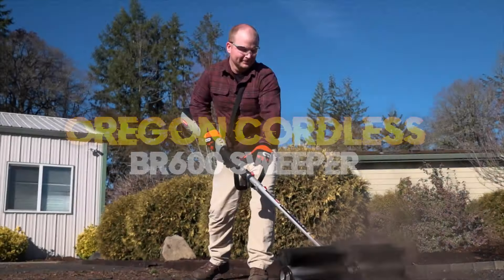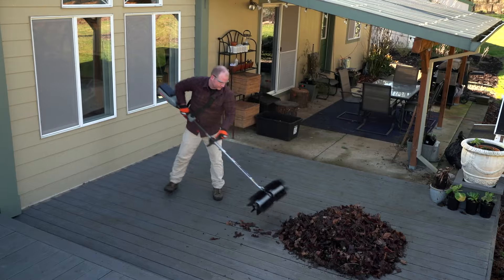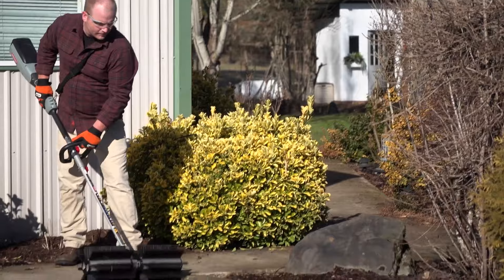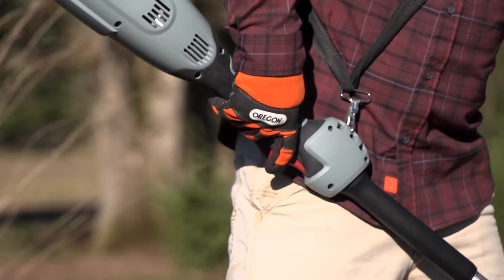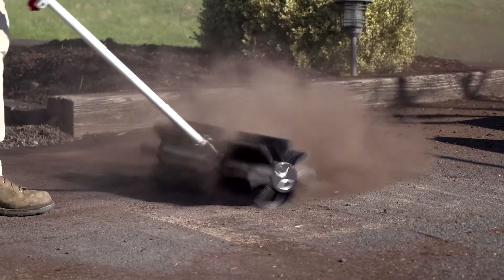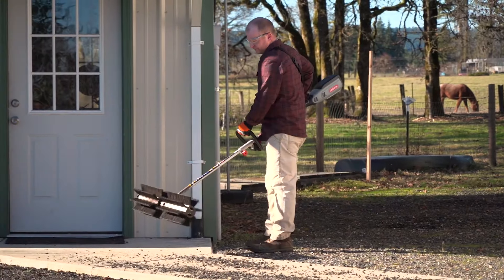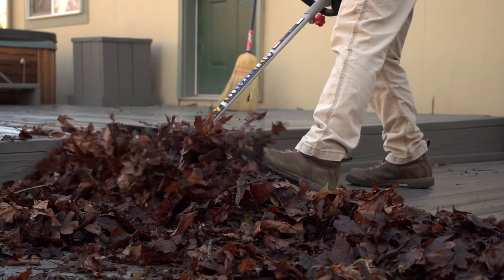Oregon Cordless BR600 Sweeper. The multi-system powerhead is your starting point for a full day of yard work. You'll enjoy power, versatility, and safety from the brushless motor, variable speed trigger, and transportation lockout. The powerhead is compatible with all Oregon 40-volt max batteries and chargers. The multi-attachment system is the ultimate platform for versatility — beautify your backyard with the SD600 string trimmer, keep hedges trimmed with the HD600 hedge trimmer, make clean lines with the EG600 edger, prune high branches with the PS600 pole saw, and extend your reach with the EX600 extension attachment. Power, versatility, and efficiency all in one convenient and customizable system.